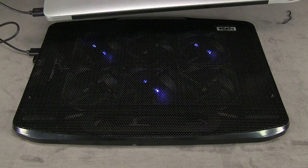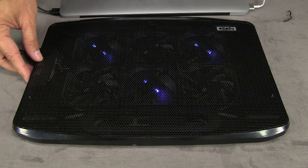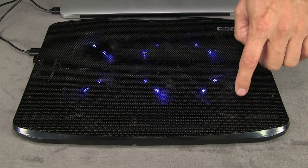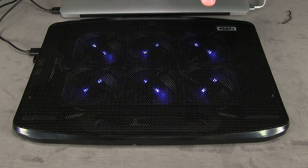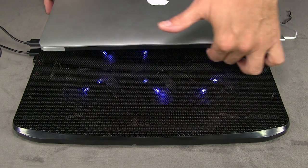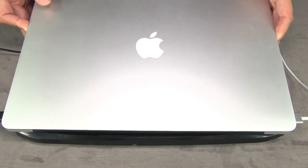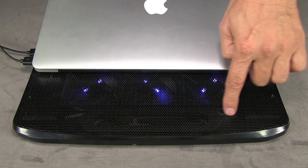One thing I'm a little concerned about is that the fans are all right in the middle here. It seems like it would be better if the fans worked further up as well, because I know that this computer gets really hot up near the top — I think it's where the graphics card goes into the monitor. Something they might want to consider if they continue making these is to position the fans further out toward the top.